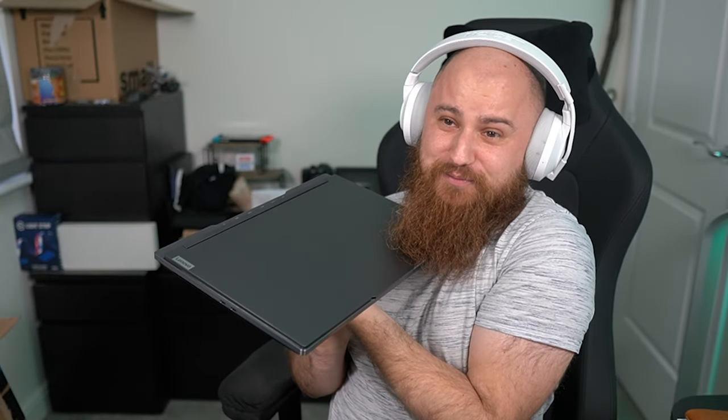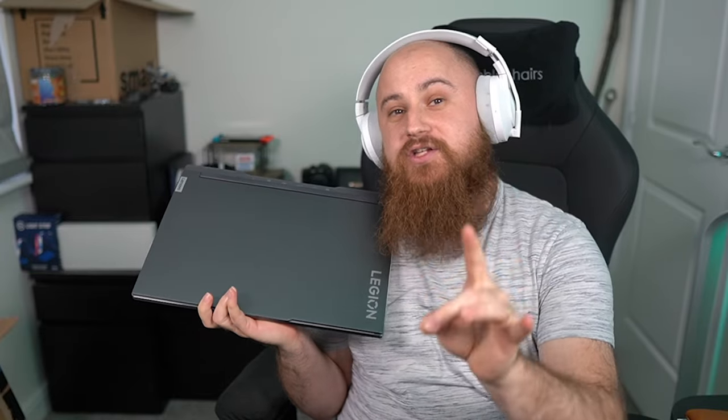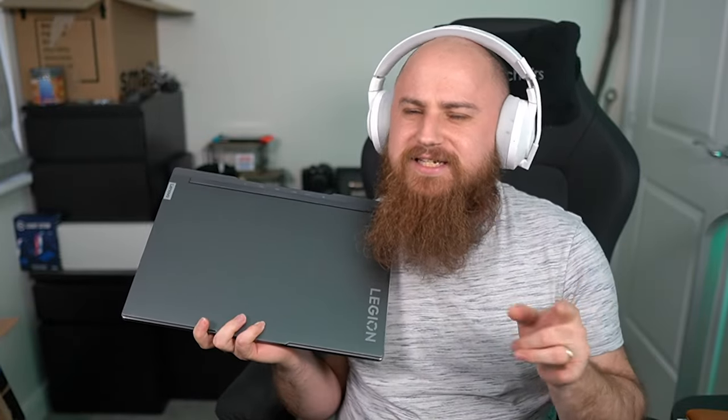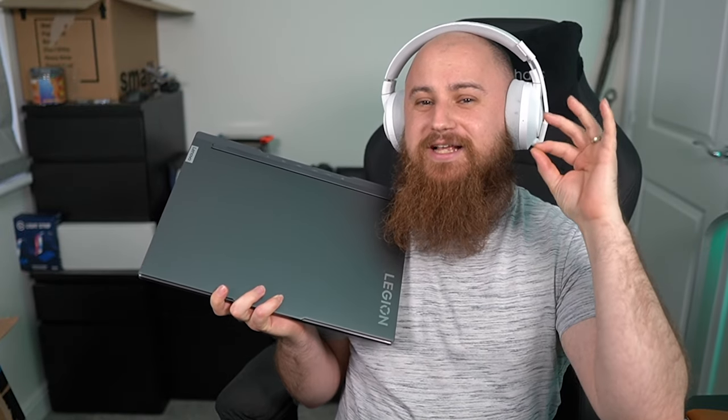It's got some weight to it, but compared to some huge laptops I've owned and seen in the past, this is insanely light. We're going to open it up and I'm going to talk through some of the features. Talking about battery life, this has a 99 watt-hour battery — I think technically a 99.99 watt-hour battery — which is the largest size battery you can legally have in a laptop to still take on a plane.